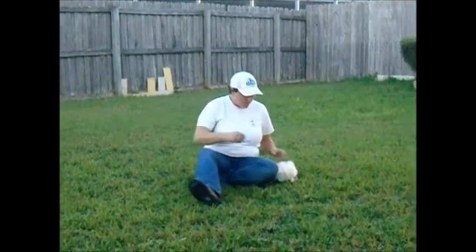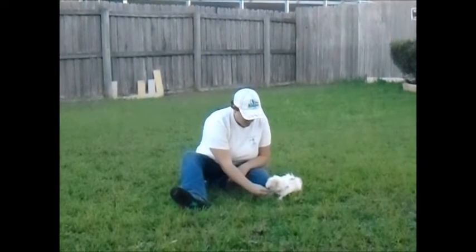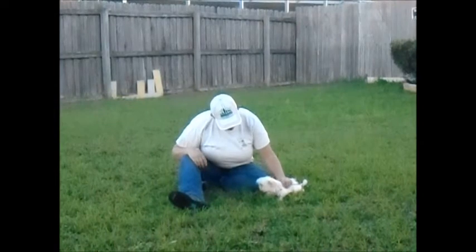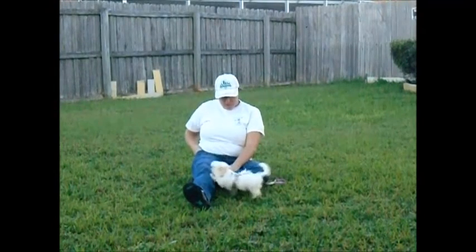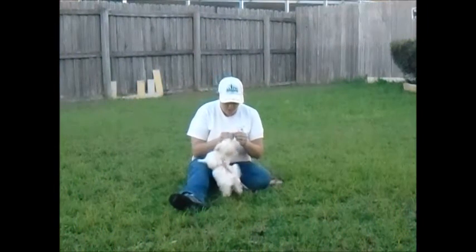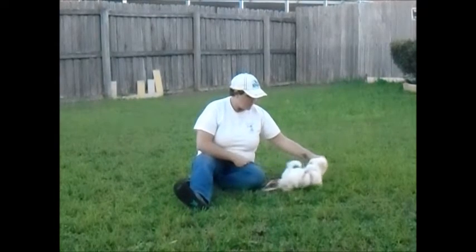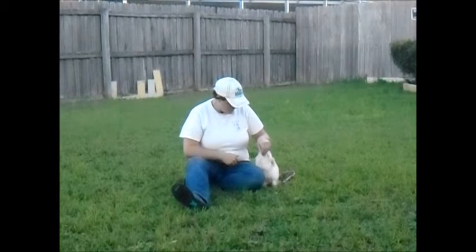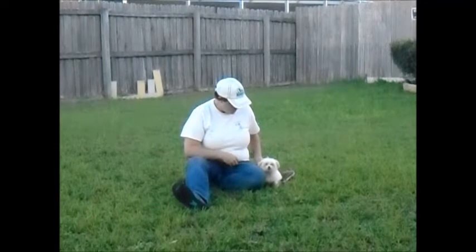What a girl. Sit. Down. Good girl. What a girl. Come on. Heel. Sit. Good job. Good job, Chloe.